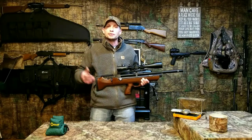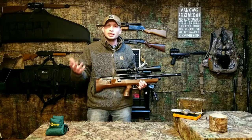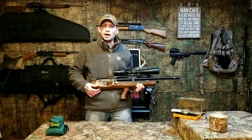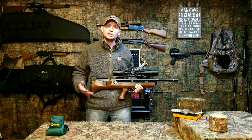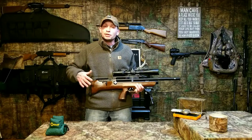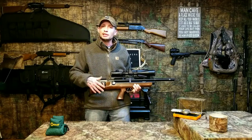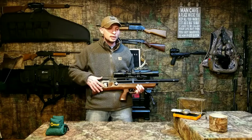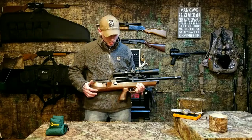I've seen on forums guys saying they're having trouble getting their trigger sub-pound. I hope this video is helpful to guys like that. I don't necessarily know what their exact problem is, but I showed you how I tuned and set mine up. Mine is definitely sub-pound and I'm even able to safely get it down to about five ounces on the break — the key word being 'safely.' But I don't like it that light; I prefer around nine to twelve ounces, with a pound being the heaviest I want.